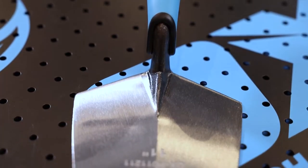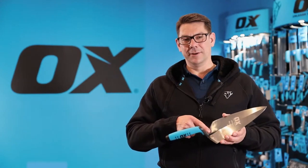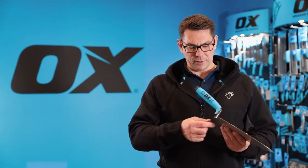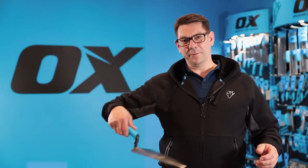The metal part of the trowel is forged from one piece of steel for ultimate strength, so you don't get any weakness where the handle joins the blade. The blade is taper ground, meaning it's thicker here at the heel than it is at the toe, and that's to give flexibility when patting down the cement.